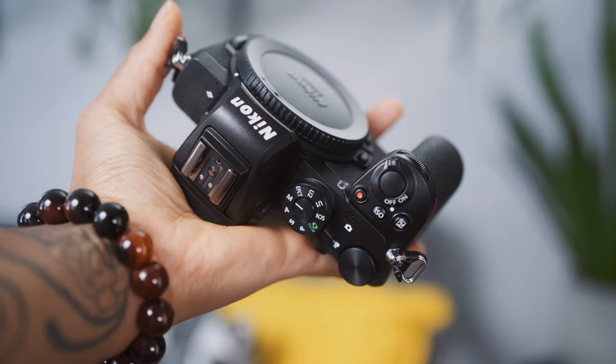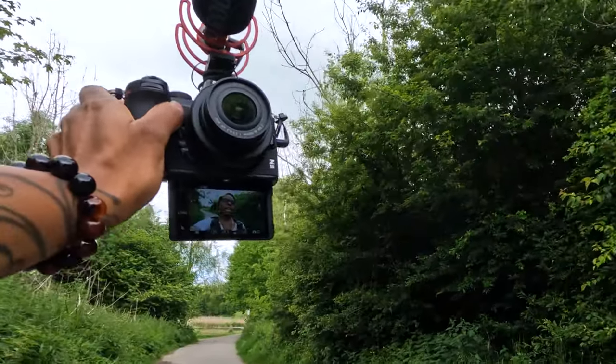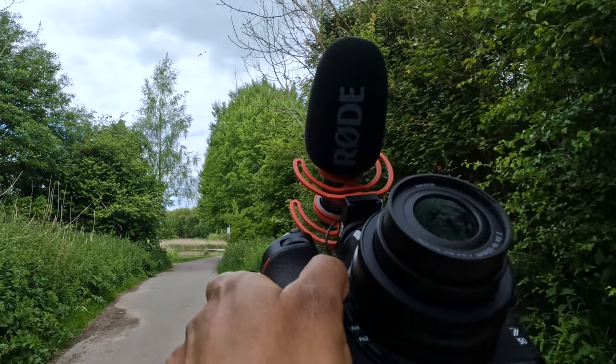The first thing I will say about this camera is that it is super lightweight. If you were going to be vlogging with this all day, you're not going to get a dead arm. I've got the 16 to 50 millimeter lens that came with the package — it came with the 16 to 50 and the 50 to 250 — and I've just got the Rode VideoMic Go on top for audio. It's not heavy at all, so that's really awesome if you're going to be vlogging with it.